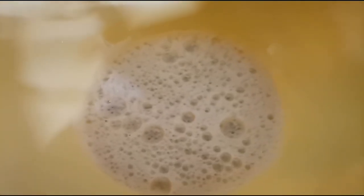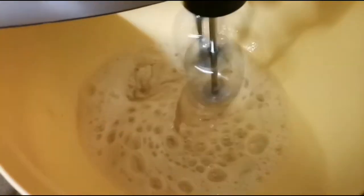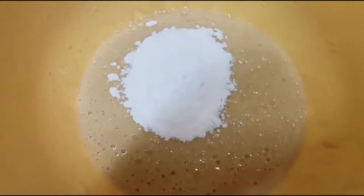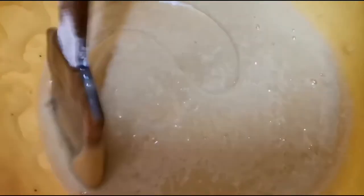Add enough oil — about 1 cup. Add a spoonful of vanilla and mix in. Then add 2 cups of flour. Add the dry ingredients to the dough and mix it all well.